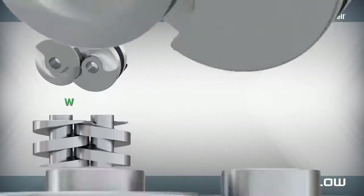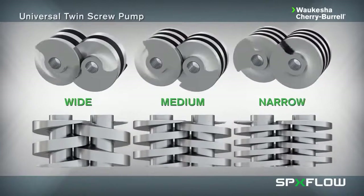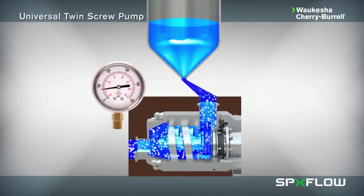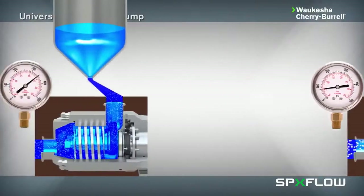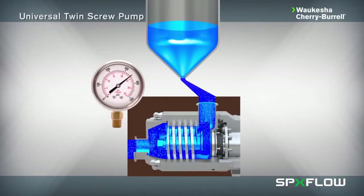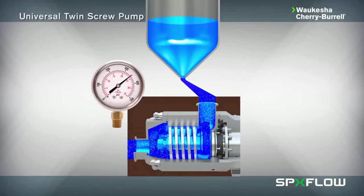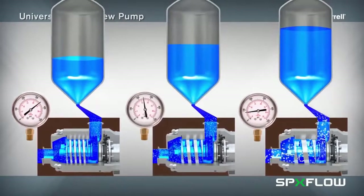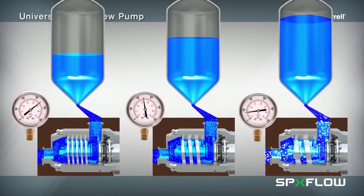Three screw pitch options are available for all model sizes to provide users with a wide selection of pressure and flow rate profiles depending on application and particle size requirements. The widest pitch rotor has a smaller helical surface and is used for applications requiring lower pressures and higher flow rates. The narrow pitch rotor has a larger helical surface and is used when applications require higher pressures and lower flow rates, and it also provides the most optimal suction capacity. The mid-range pitch offers a balance of pressure and flow velocities between the larger and smaller screw profiles.